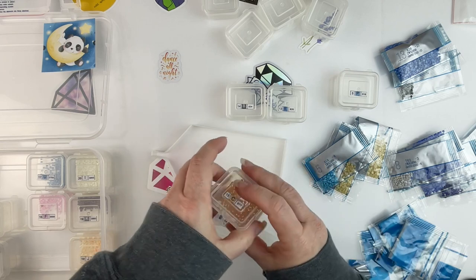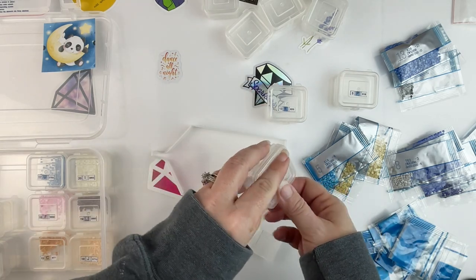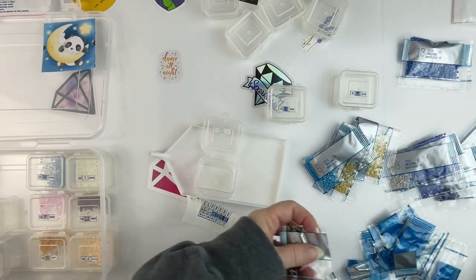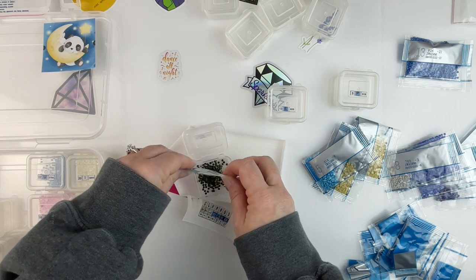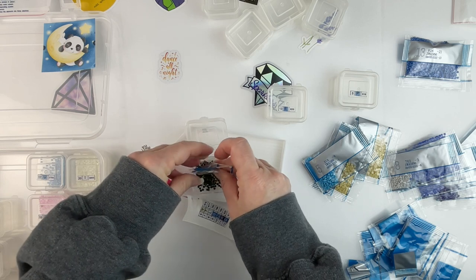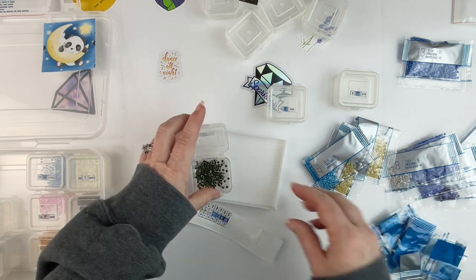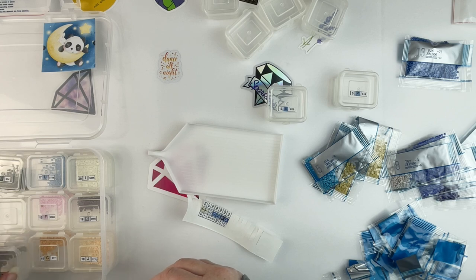I personally have seen lots of diamond painters' techniques and thought, oh, that's a genius idea, why didn't I think of doing it that way? It's all about whatever makes the most sense for me and the way that I diamond paint. Some things I think are great ideas but just don't work for me in the way that I paint.